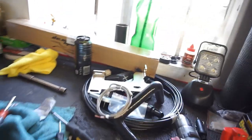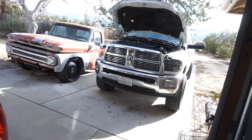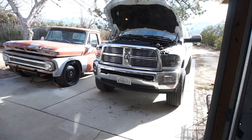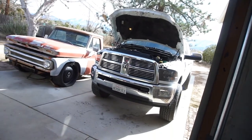Alright guys, back at it — welcome back to the channel, Half Fast 719. Working on the drunken ram. It's not really a drunken ram anymore, drives really really smooth now. I'll go for a little drive later.